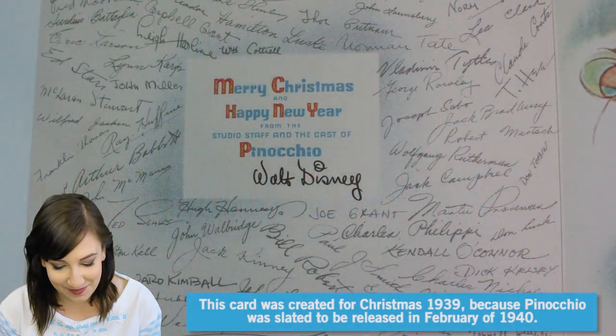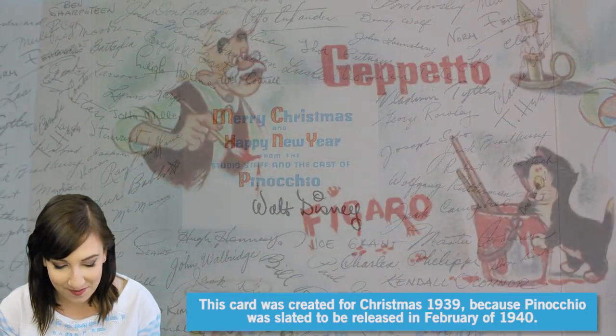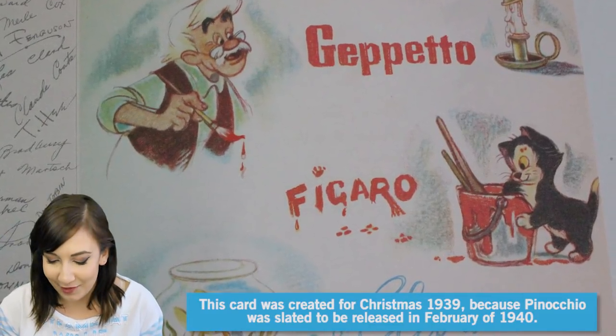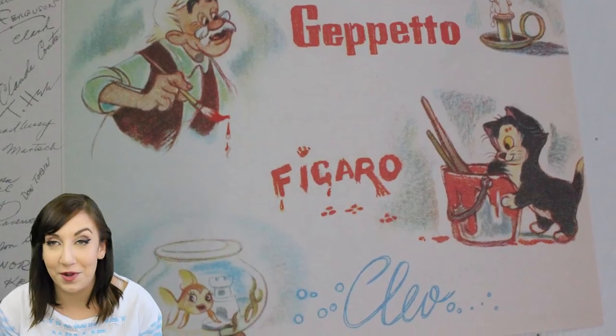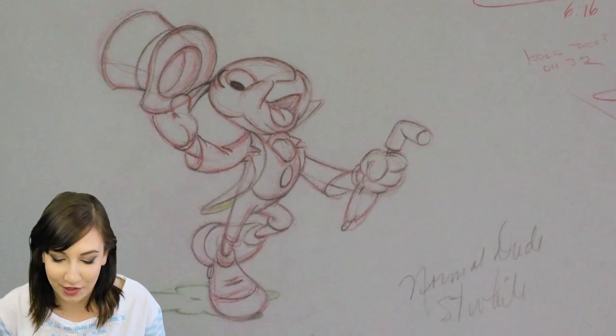Next is the Walt Disney Company holiday card from 1939. It has Pinocchio on it. On the inside, oh my god, it's like signed by everybody — Geppetto, Figaro, Cleo — Merry Christmas and Happy New Year from the studio staff and the cast of Pinocchio. Wow. So many of these things I want to get framed and put on my wall. Can you tell we're going from Snow White into Pinocchio?